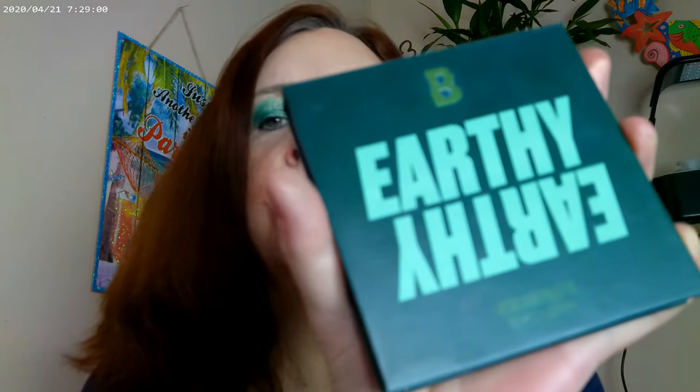I wanted to play again with the Earthy Palette by Beauty Bay. I've done a couple of different looks — one mixing all the colors together and one using just the bottom row for an olivey, grassy green look. This time I based it on the top two rows: I used one color as my base, another on the lid, one on the inner corner and right under the brow bone, and then deepened everything up on the outer corner.